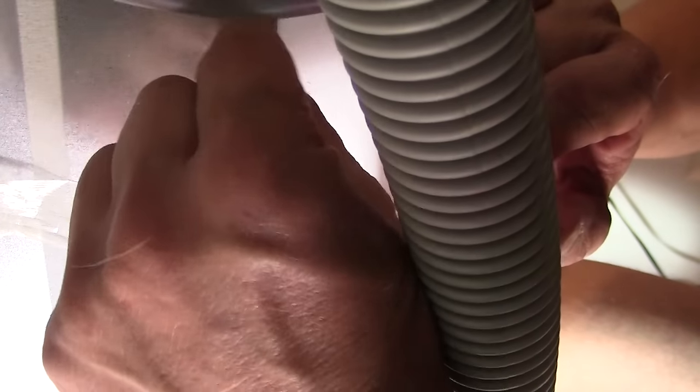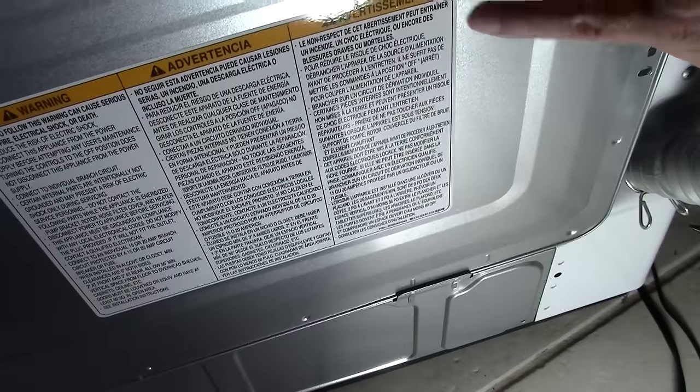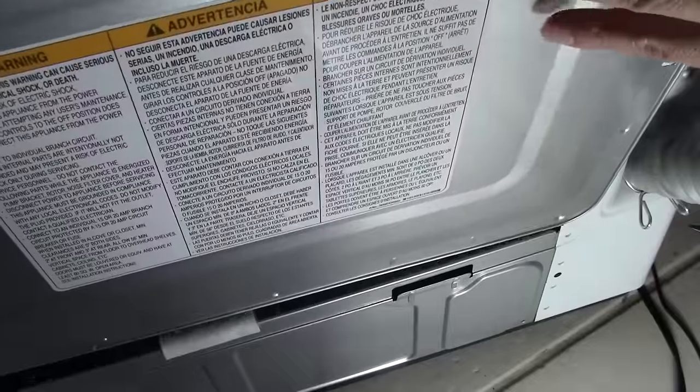So once the water is out of the washing machine, now you can easily move it. In the back of the washing machine, there is a metal panel. There are four screws on the metal panel. I removed the four screws and I pulled the panel carefully off the back so I could get to any of the components on the inside.